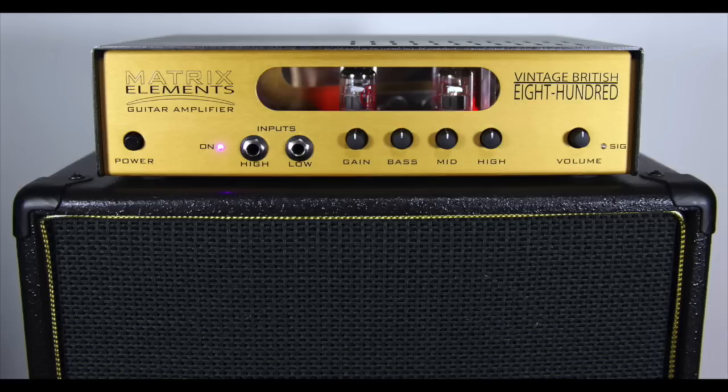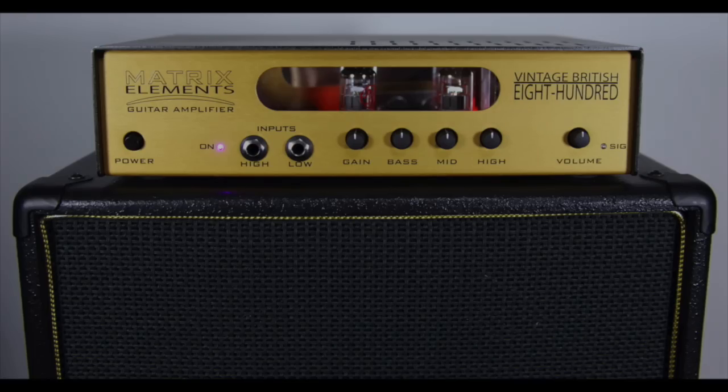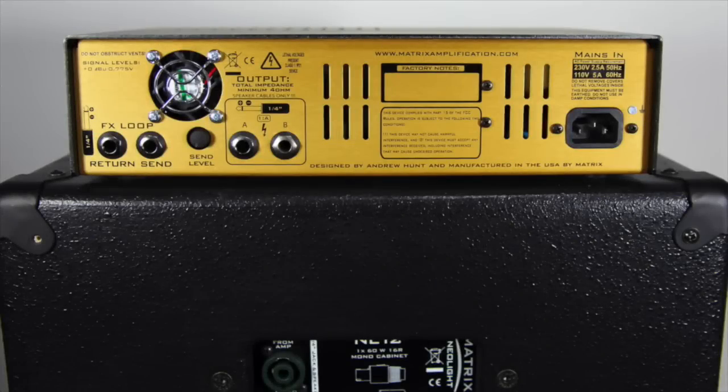In the front we have our basic controls: gain, bass, mid, high, and volume. In the back we have an effects loop, dual outputs A and B, and power. The effects loop has a level pot that is very useful when trying to find the right levels going into your pedals.